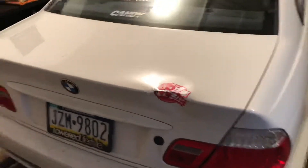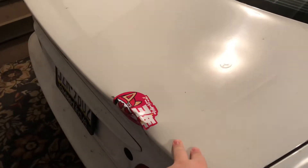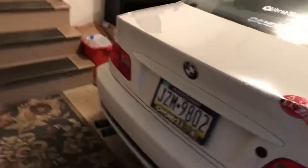I got a CSL trunk lip for my trunk lid. It's like the CSL ducktail kind of style, from Click Tuning. Super excited to put that on, but it's actually in here because I'm prepping it for paint right now.